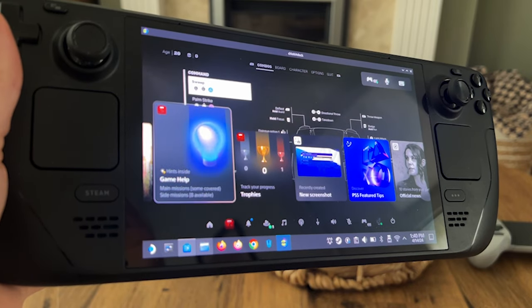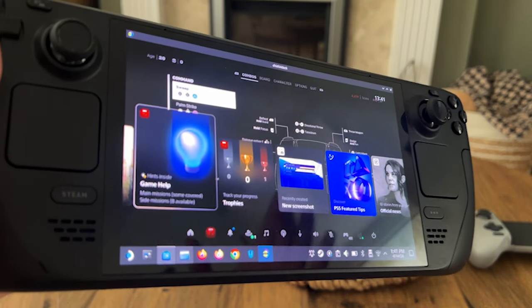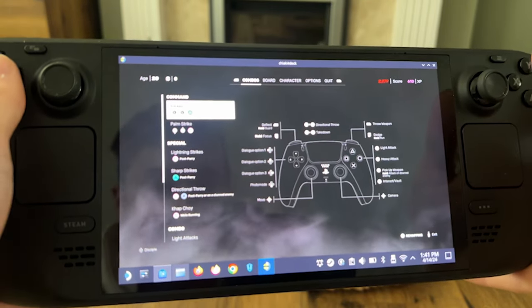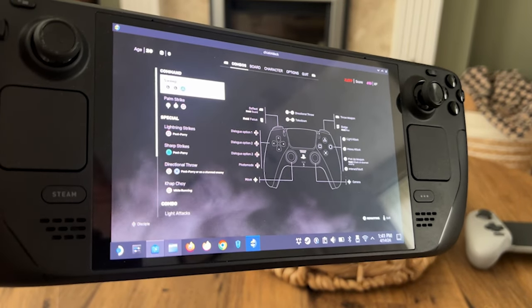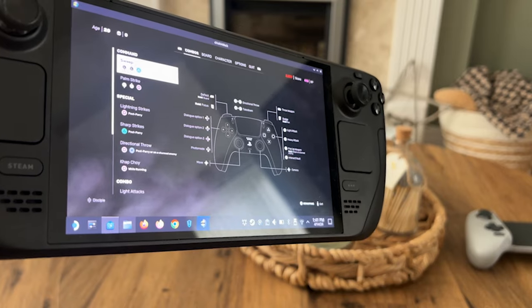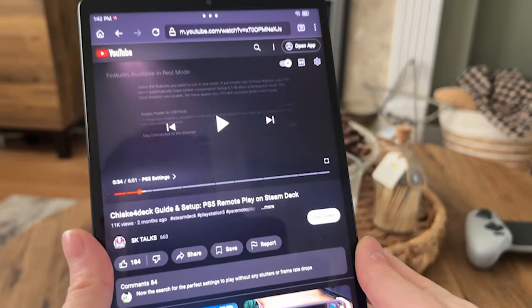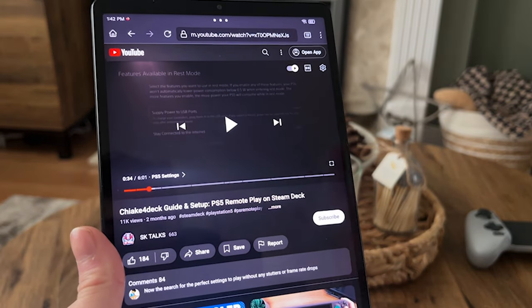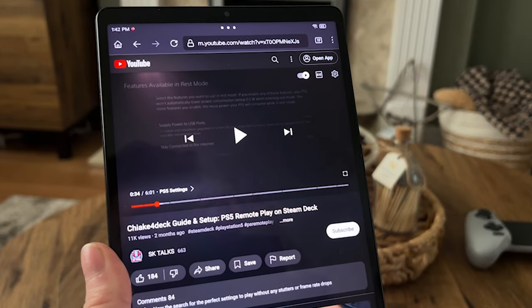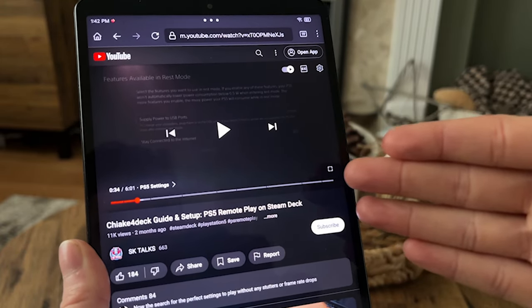You might need to get a Base64 number — I'll leave a link in the description on how to get that — but essentially you log in to another browser and it will pull the number for you. I don't think that's needed anymore though; they've streamlined it to the point where you just need to log in to your PlayStation account and it just works. A shoutout to Chiaki for Deck Guidance Setup from SK Talks — it's a great setup installation video, so if my instructions aren't doing it for you, definitely check out that channel. I'll link it in the description.